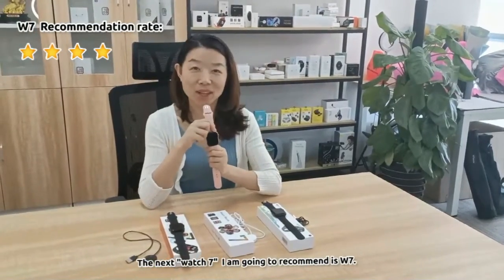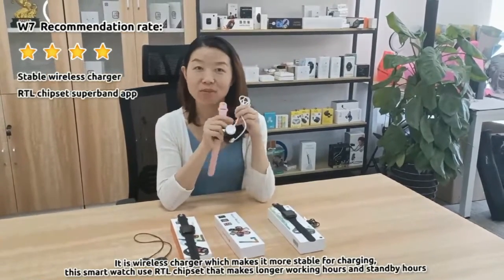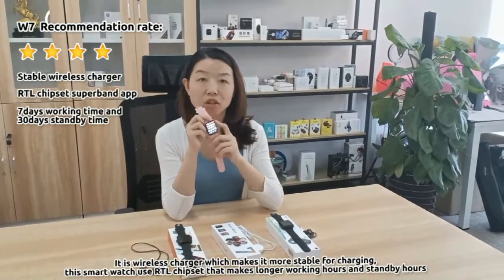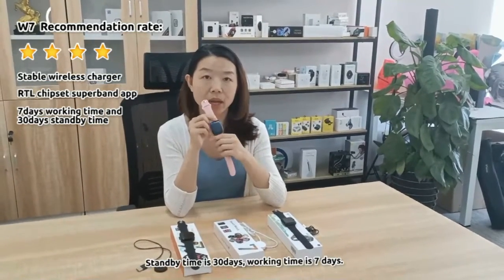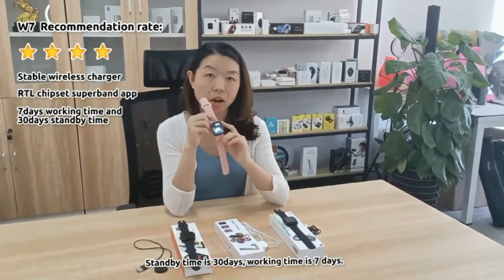Next one is W7. It has a wireless charger, which makes it more stable for charging. It uses an RTL chipset to provide longer working hours and standby hours. Its standby time is 30 days and working time is 7 days.